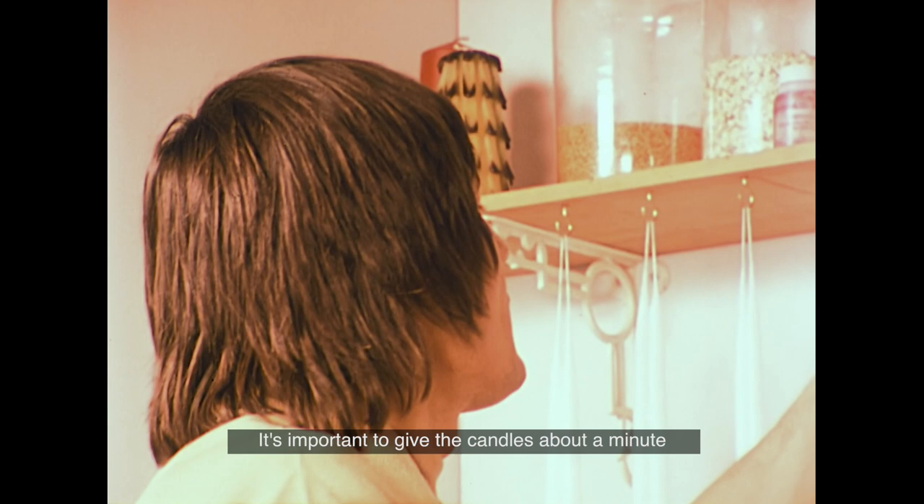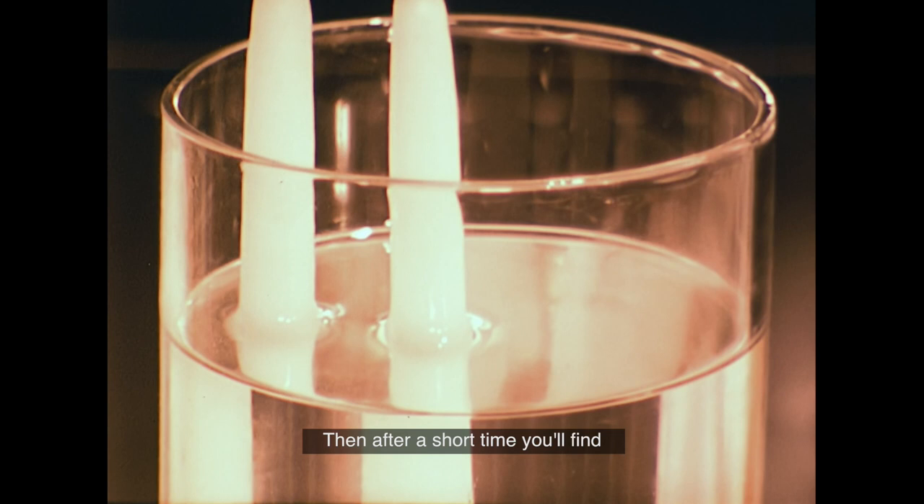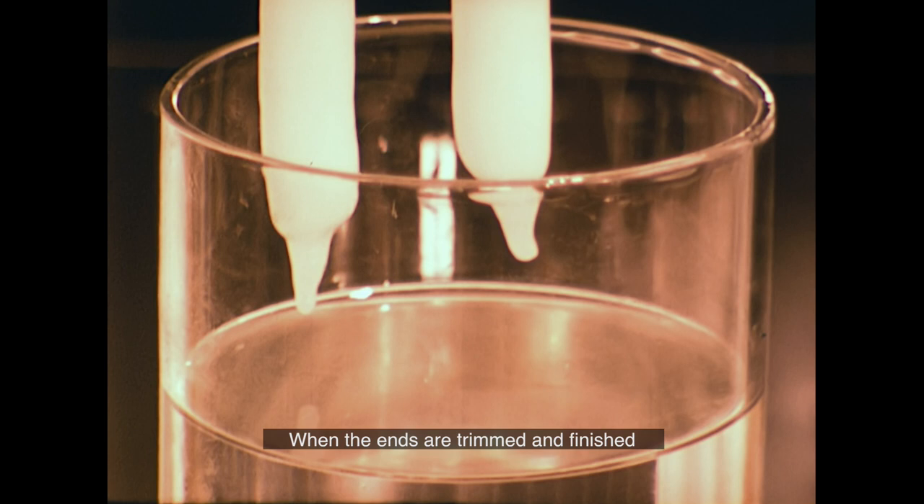It's important to give the candles about a minute to cool between each dipping. After a short time, you'll find you've made a pair of perfectly matched candles. When the ends are trimmed and finished, and the wax left to harden properly, they're ready to use.